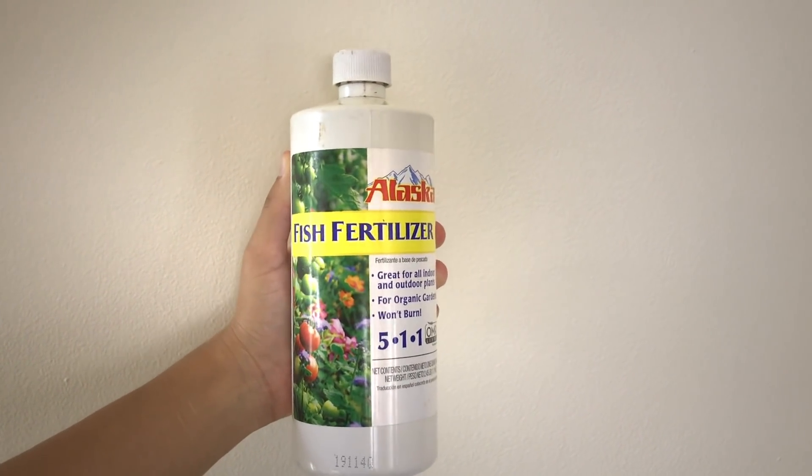Waiting until the plant looks wilted is okay to do safely, but it's not going to be detrimental as long as you don't let it happen every single time before you water. Moving on to fertilizer — I really like to use fish fertilizer. It's natural and very gentle, so you won't burn your plant with it. It also comes in a very concentrated bottle, so you keep adding water, and I find it's cheaper than buying a pre-made liquid fertilizer where you're paying for the water already in it.